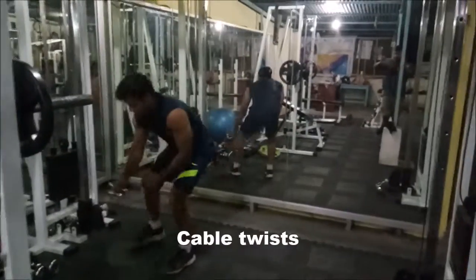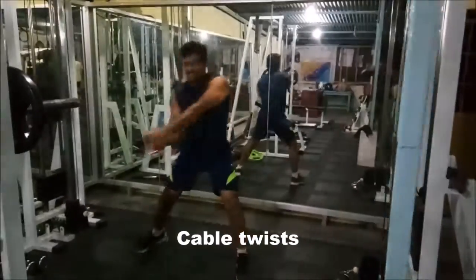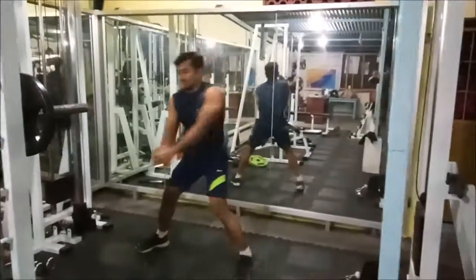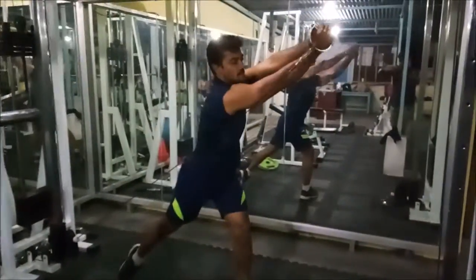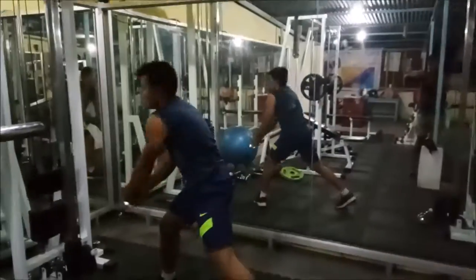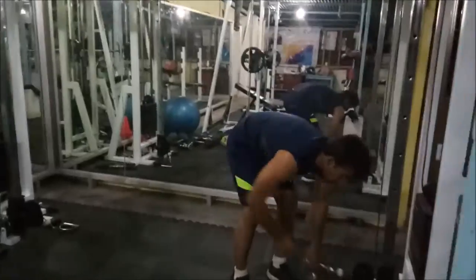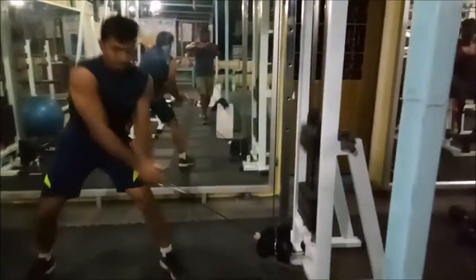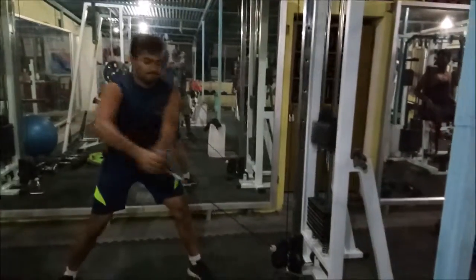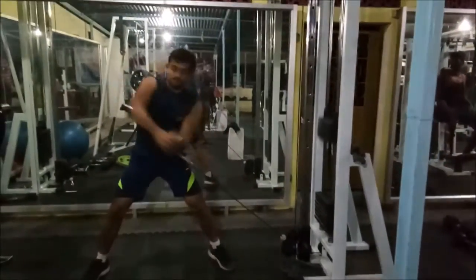This is the cable twist. Take it to a certain distance and twist the cable from the bottom to the top right side. You must feel that crunch on your obliques on both sides. Watch how my feet are moving — that feet movement will help you do it properly.